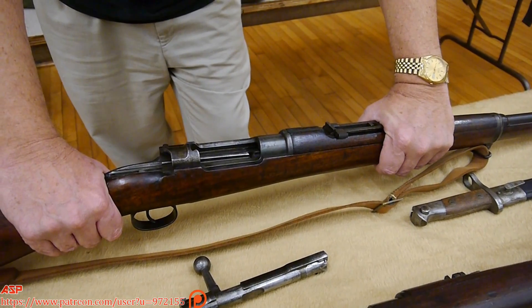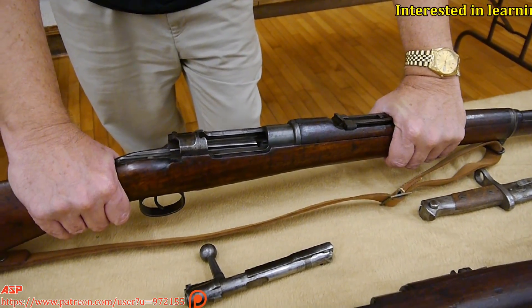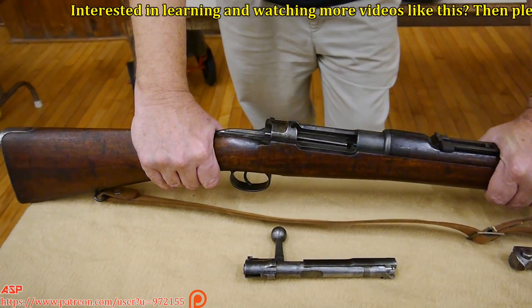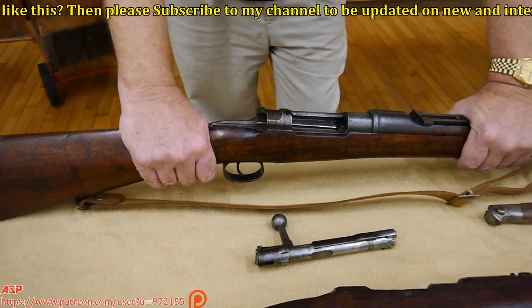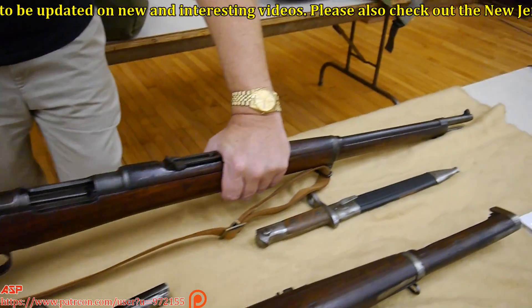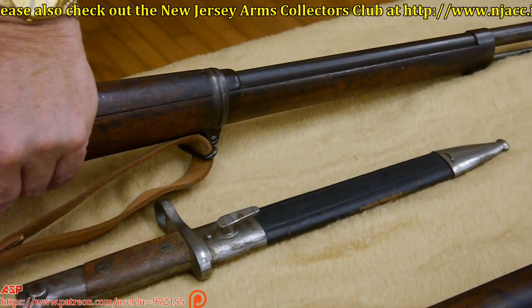The cartridge itself was superior to the .30-40 Krag. The 7mm was such high velocity that the Americans used to refer to it as the Spanish Hornet. There were cases where an American soldier was shot, the bullet went right through him and got the guy behind him. So they had the Spanish Hornet — it was accurate at long range, it was smokeless, low recoil, and with the stripper clip, fast to reload.